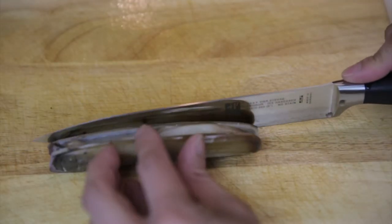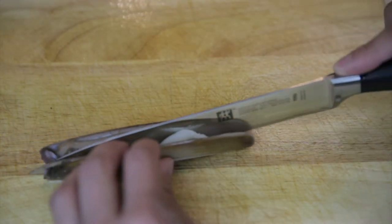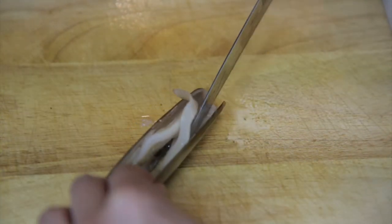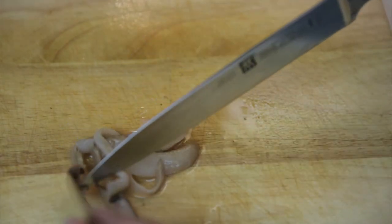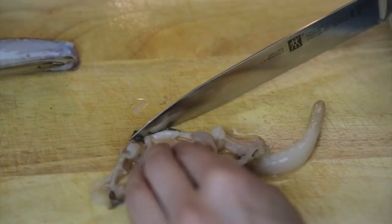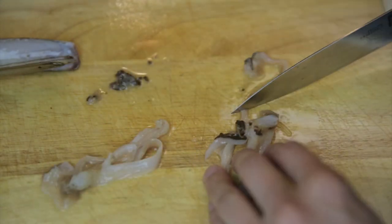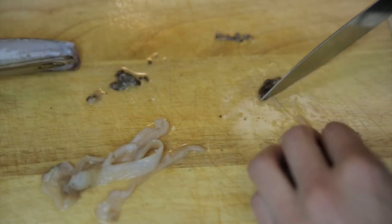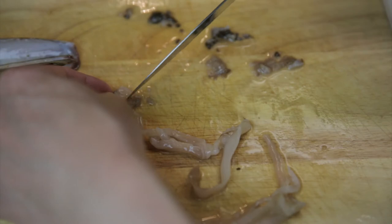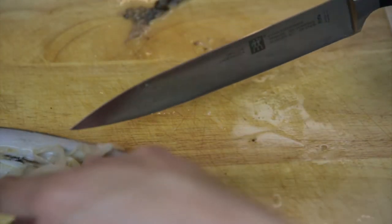Just slice it up right through the middle and remove them from the shell. Now remove the dark pieces of the clam. So all of these are removed, and then you keep the rest.